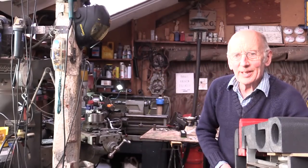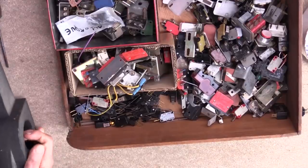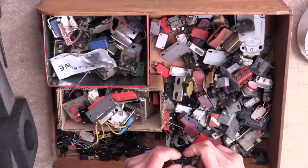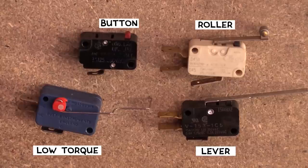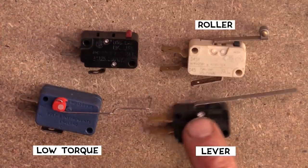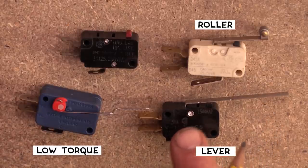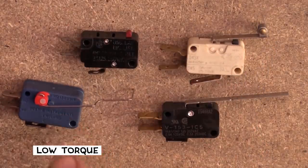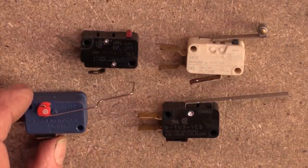The switches I use more than any other are micro switches. I have a big drawer full and I'm going to look at those in rather more detail. The most obvious division between micro switches is the different sorts of arms they have. The very basic one is just a button on top to actuate. Then you can get ones with a lever arm, ones with rollers on the end of the arms, and then these low-torque ones which move a bit further with actuators on the side of the switch.